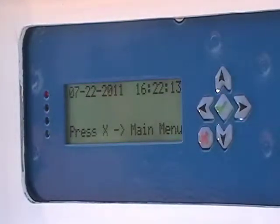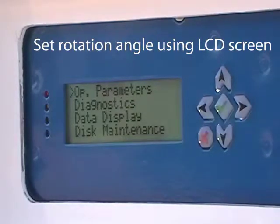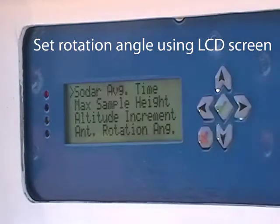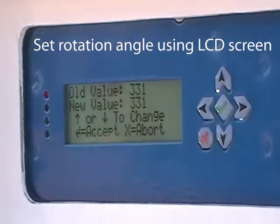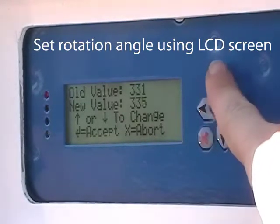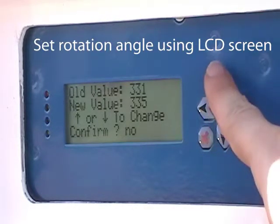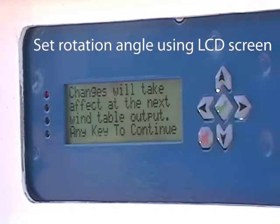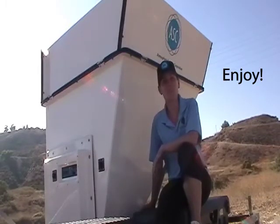To set the rotation angle, press X to get to the LCD combo. The combo is set to 0000 — press check to go to the main menu. Select Operational Parameters, then select Antenna Rotation Angle. Use the arrows to enter the rotation angle — ours is 335 from when we used the compass. Press check to enter the angle and then select yes to make the change. Changes will take effect at the next wind table output. Congratulations! Now your SODAR is set up and running. Thanks for joining me.